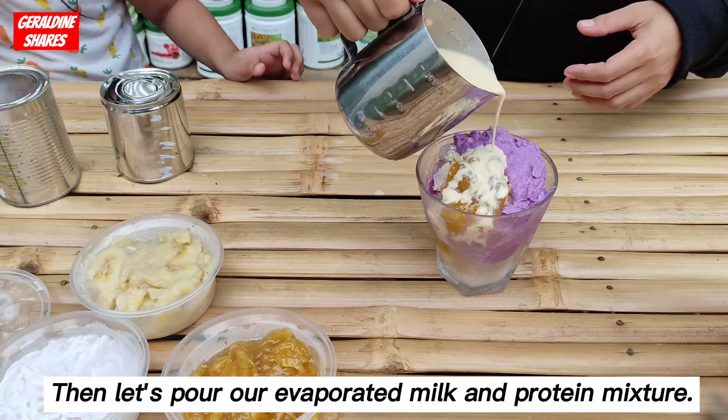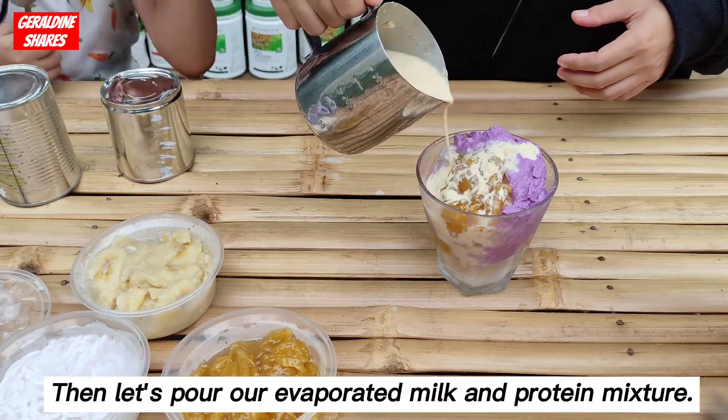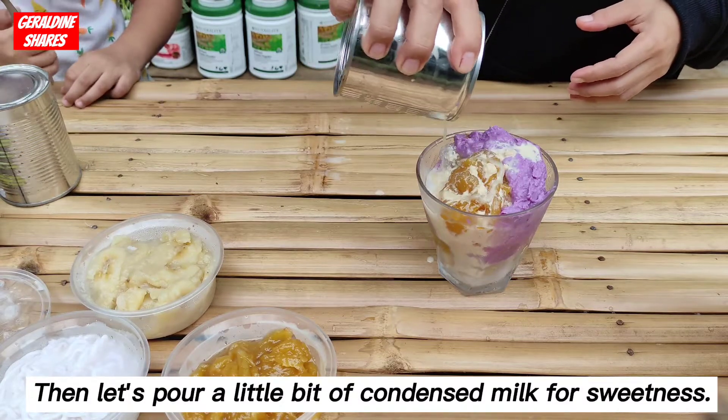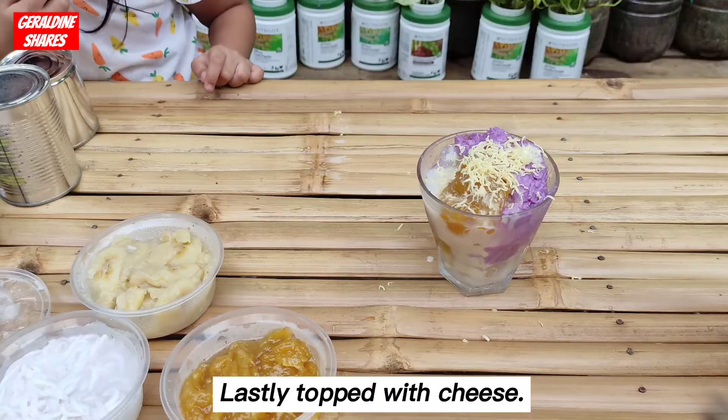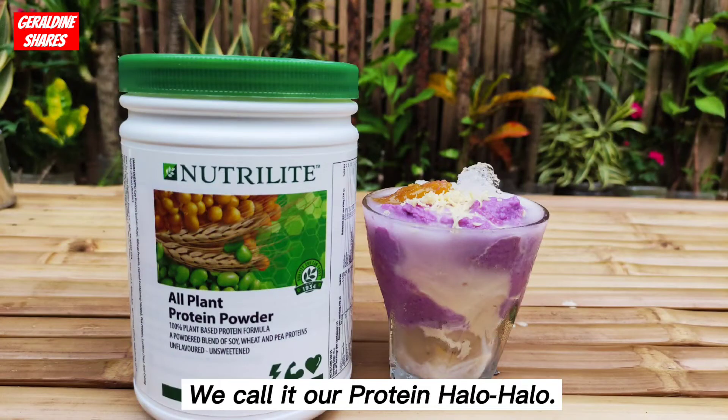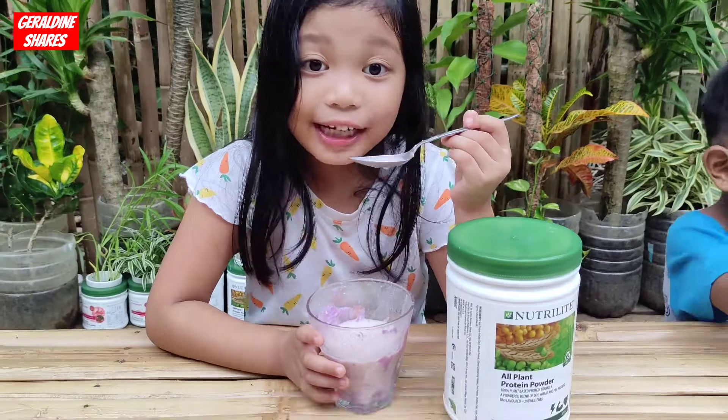Let's pour our evaporated milk and protein mixture. Then, let's pour a little bit of condensed milk for sweetness. Lastly, topped with cheese. And there we have it — we call it our protein halo-halo. It's really good.